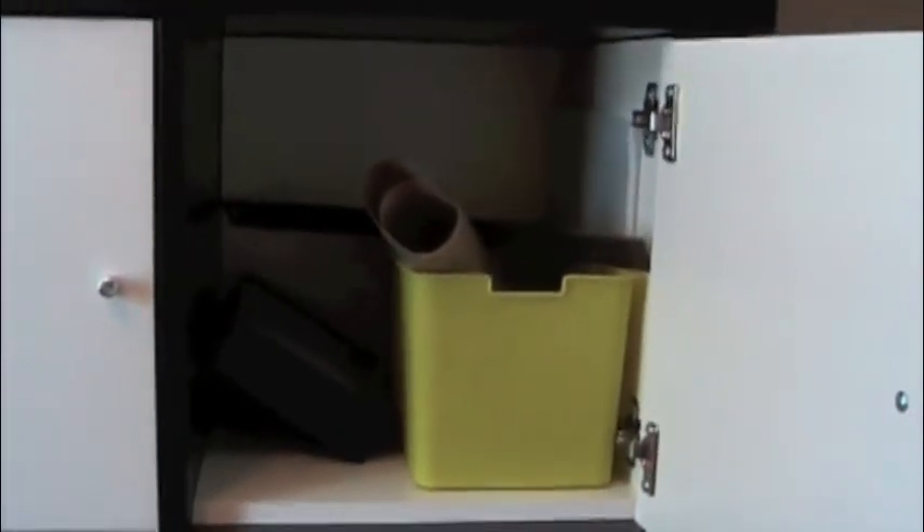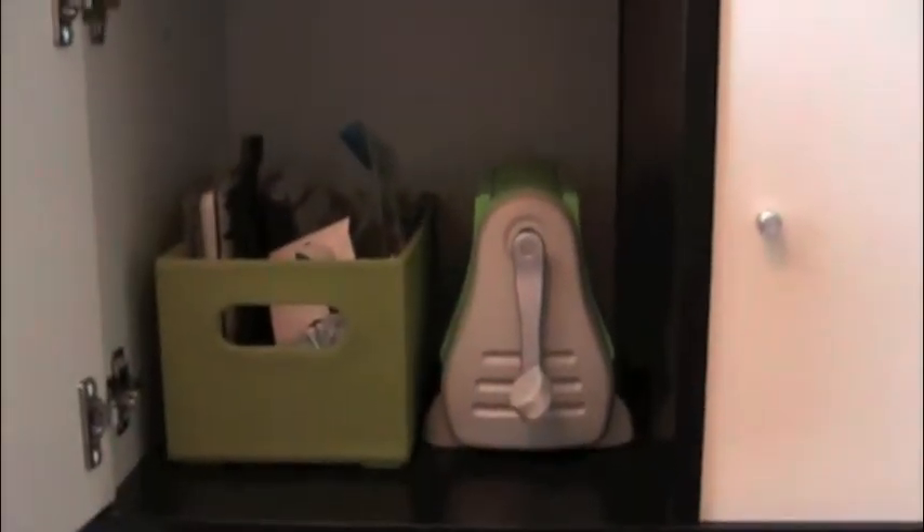In door number one I have just a little personal paper trimmer, my crafting mat from Ranger, and a magnetic ruler. Door number two is my Cuddlebug supplies — love my Cuddlebug. In here are all my stencils and big giant stamps and everything I need for my Cuddlebug.